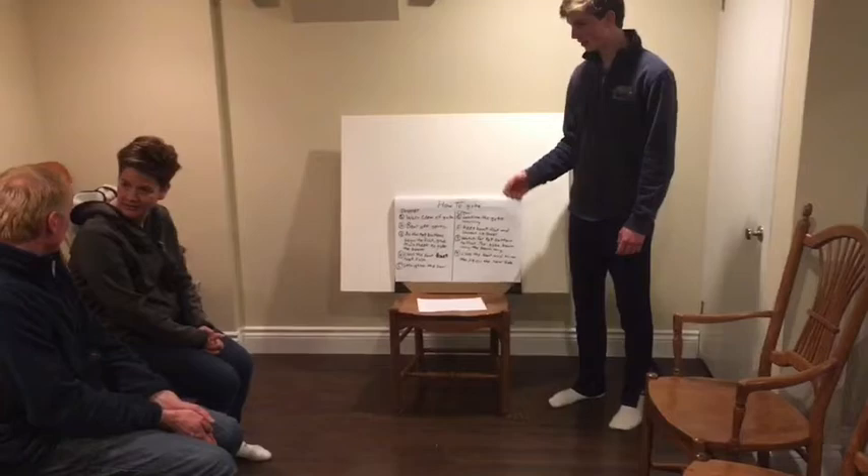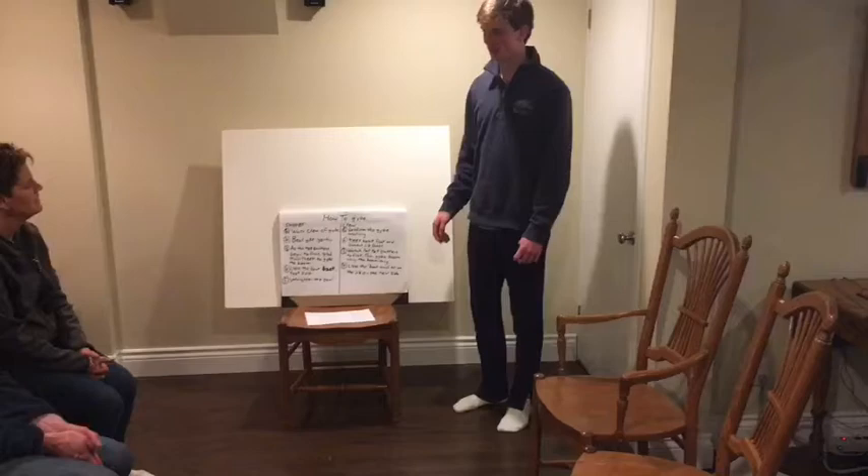Really? You can get hurt jiving. I heard somebody whack their head. No, I don't think we want to jive. You should be okay, it should be okay.